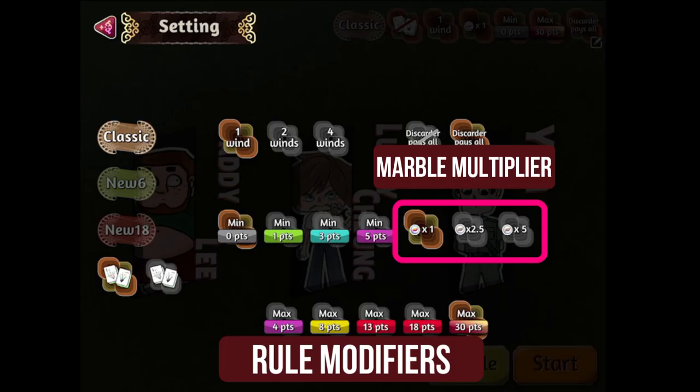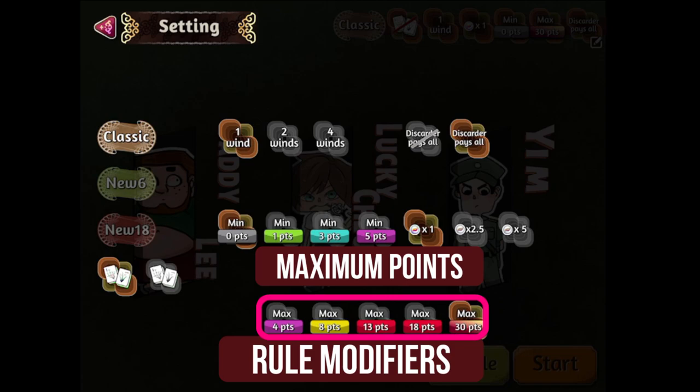The middle right row is the marble multiplier that determines how much in-game currency is won or lost during the game. And the bottom row is the maximum number of points you can score on each game. With classic rules, we will not be scoring much, so you can ignore this part. Once you have completed your settings, you can hit start to begin your session.